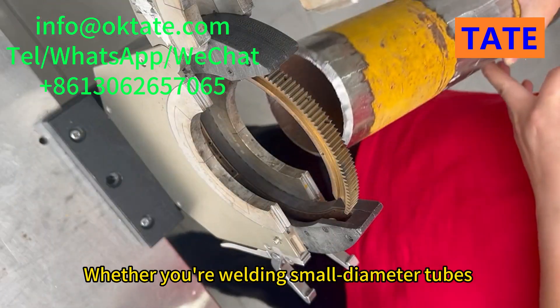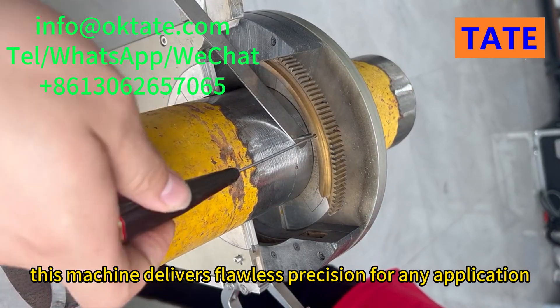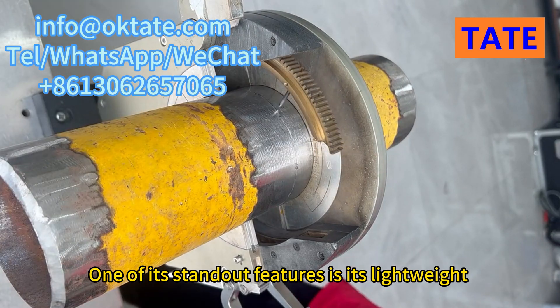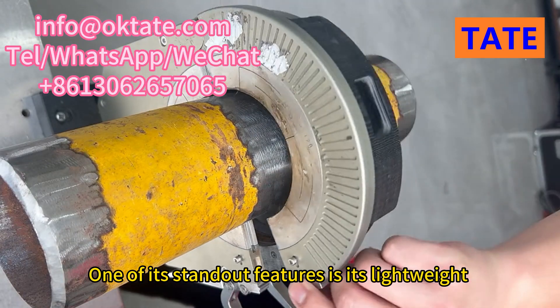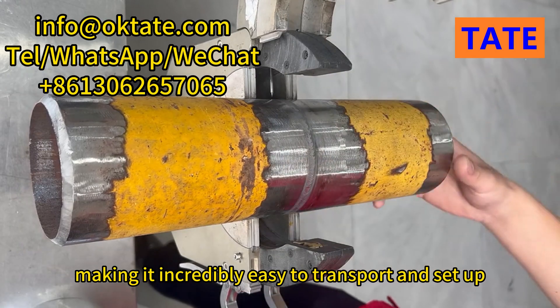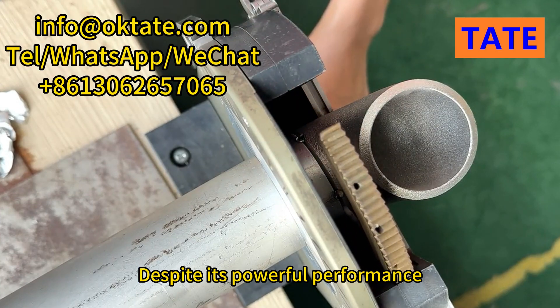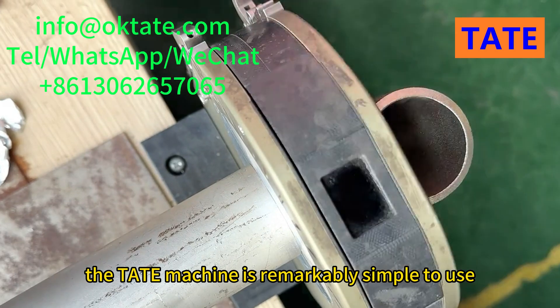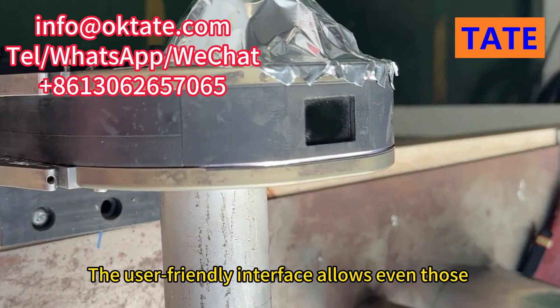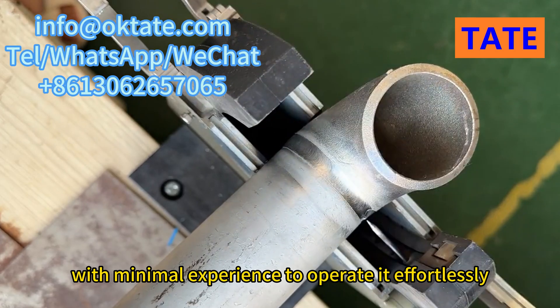Whether you're welding small diameter tubes or large industrial pipes, this machine delivers flawless precision for any application. One of its standout features is its lightweight and compact design, making it incredibly easy to transport and set up whether you're working in a workshop or on site. Despite its powerful performance, the Tate Machine is remarkably simple to use.